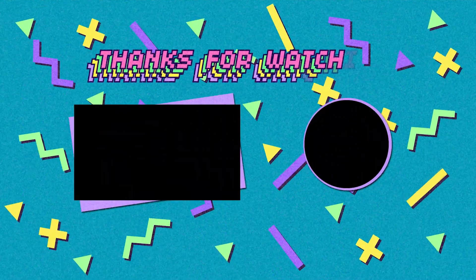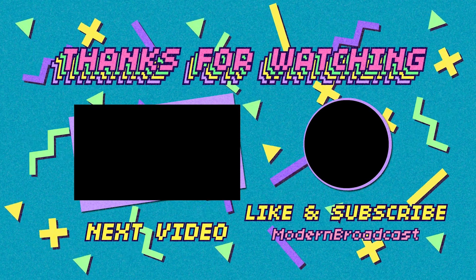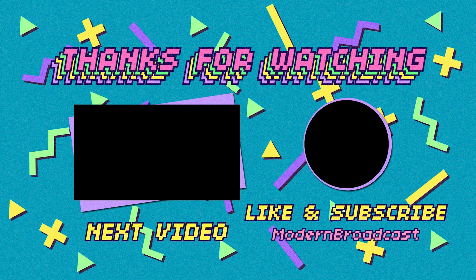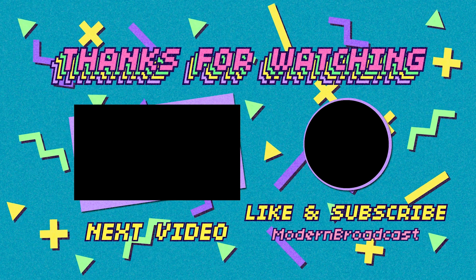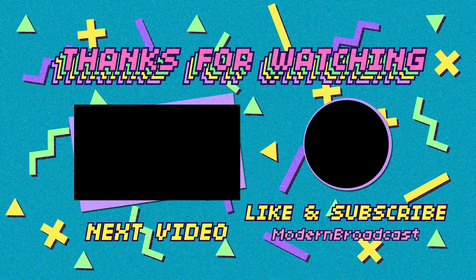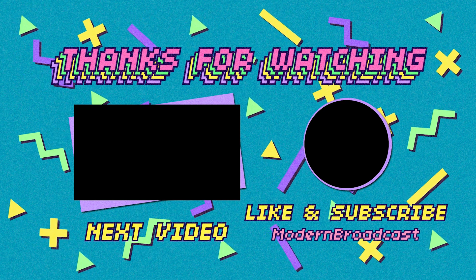Thank you so much for watching. If you enjoyed this video, please consider leaving a like and subscribe. What are your thoughts on the Analog Pocket? Is it too much of a premium device to take on the go? Are there cheaper, better alternatives that make the Analog Pocket just not worth your time? Have a great week everyone and take care.